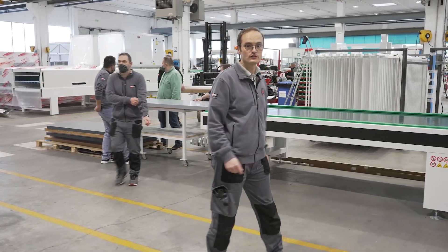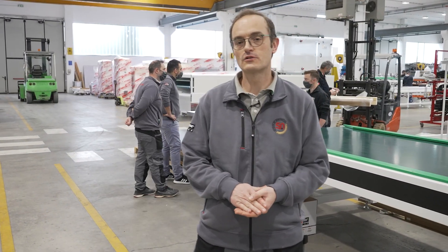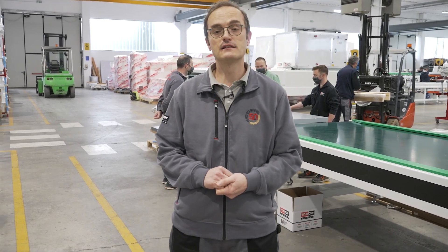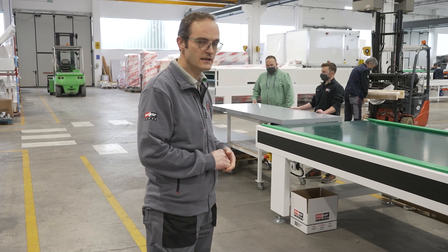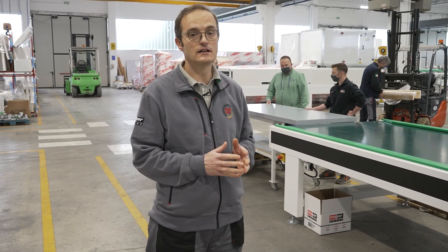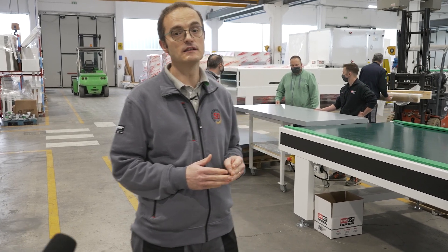We are in front of this finishing line. This line is dedicated for an interior door manufacturer located in the UK. It is an important door manufacturer. In this case, the line is dedicated for really heavy doors — we are loading doors up to 120 kilograms.